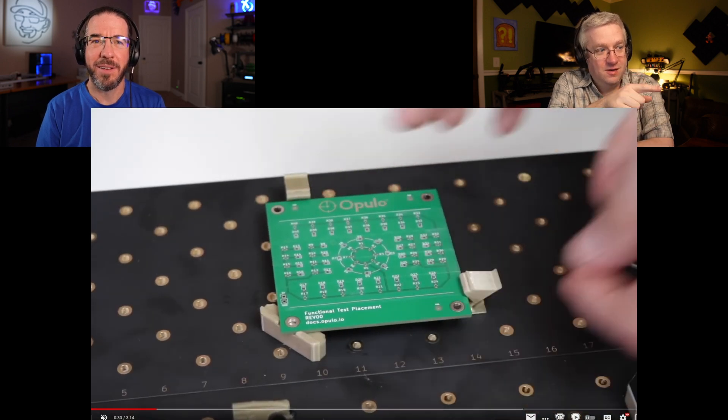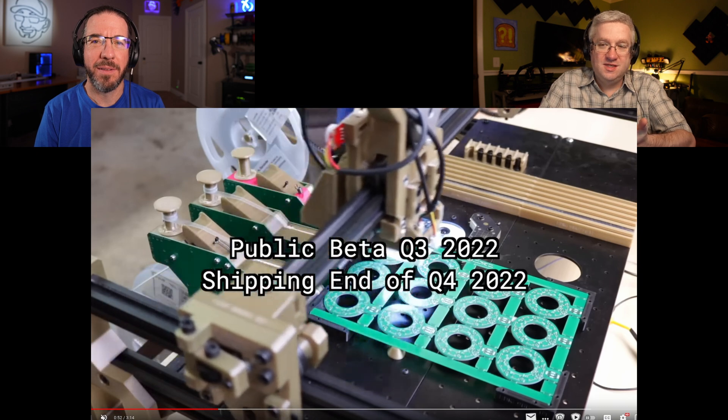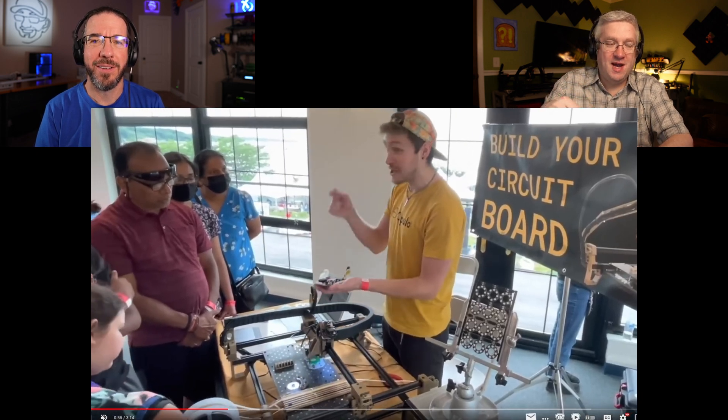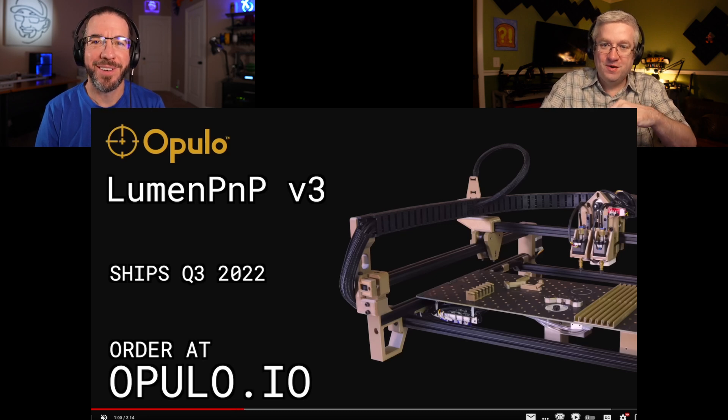You get a little test board with all the pieces to hold it down and some components to run the test — like a calibration object you get with a 3D printer. The test board has double sticky tape so you can pull the components back off and reuse it. Resistors are very cheap anyway — it's very cheap to buy 10,000 resistors.